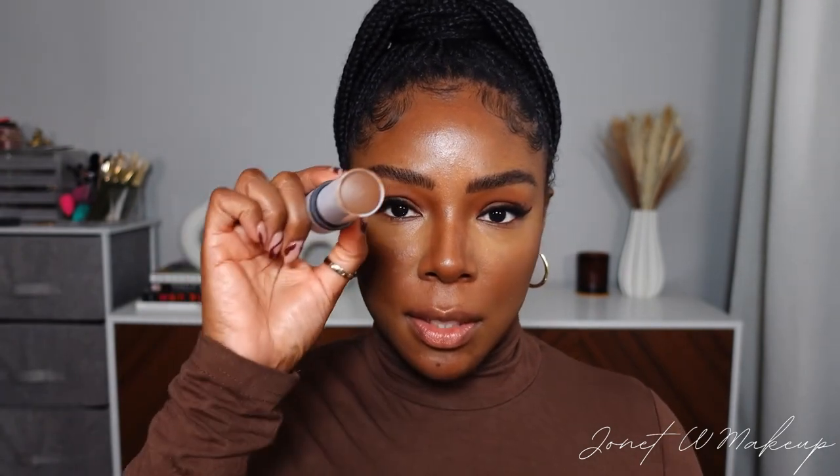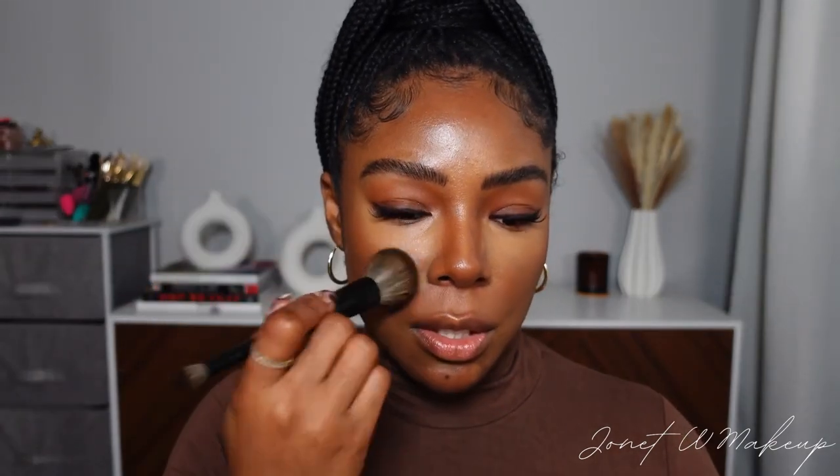I felt like I went a little bit too low with my concealer, so I went back and added a little bit more of this contour stick — it's a shade dark, which is warmer and more of a bronzer than a contour. I'm taking that bronzer and going up a little bit towards the under eye area just to fix where I went too low with the concealer. You can already see it — the complexion is looking really yummy.